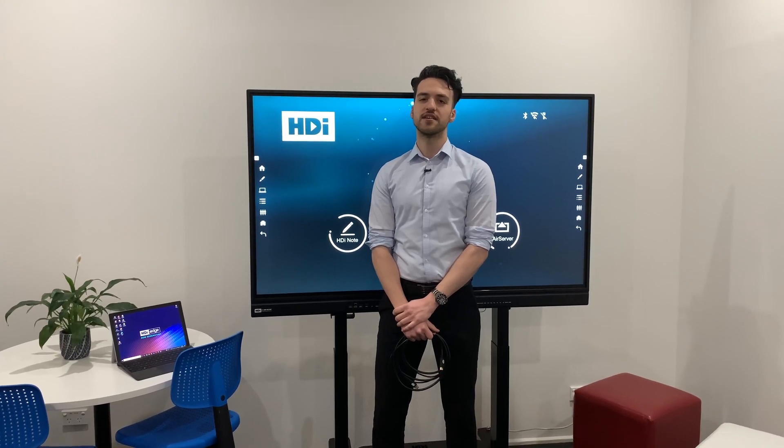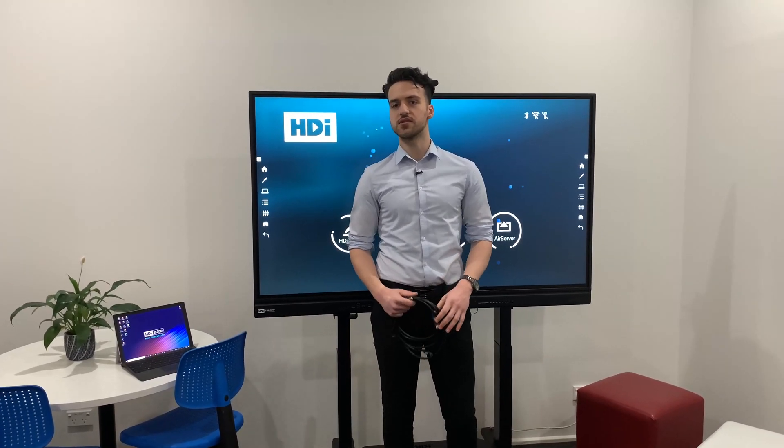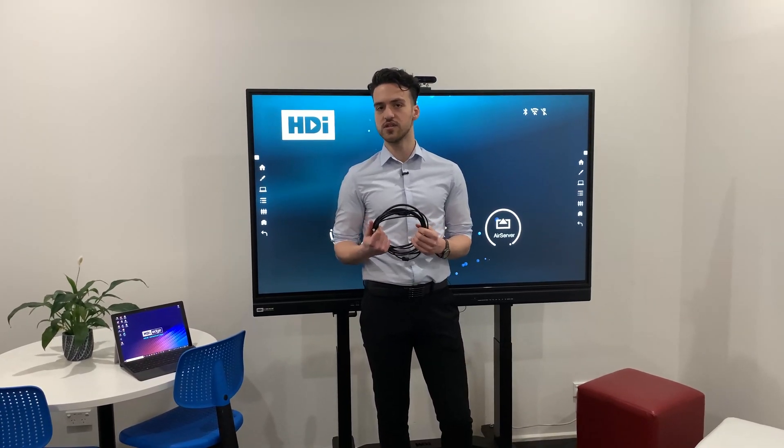Hi, I'm Alex from HDI. Today I'm going to show you how to connect your computer to the screen. We have two options to connect your computer to the screen, but in this case I'm going to show you how to connect via HDMI and USB.